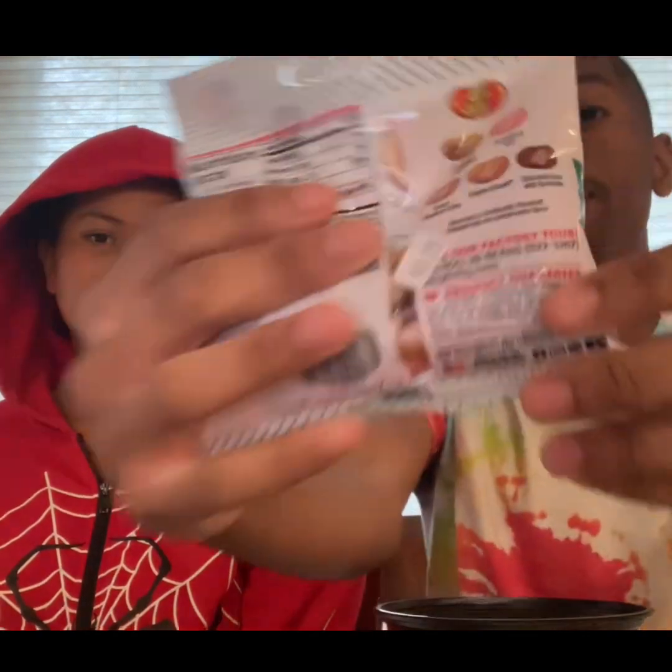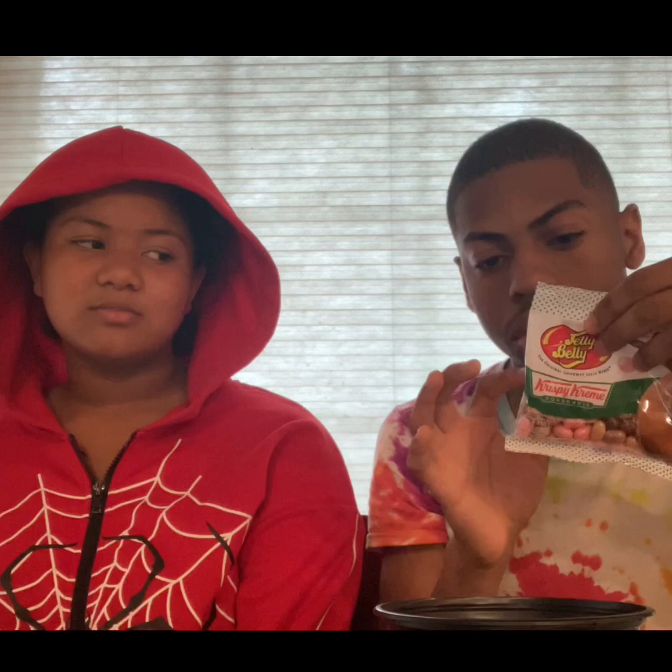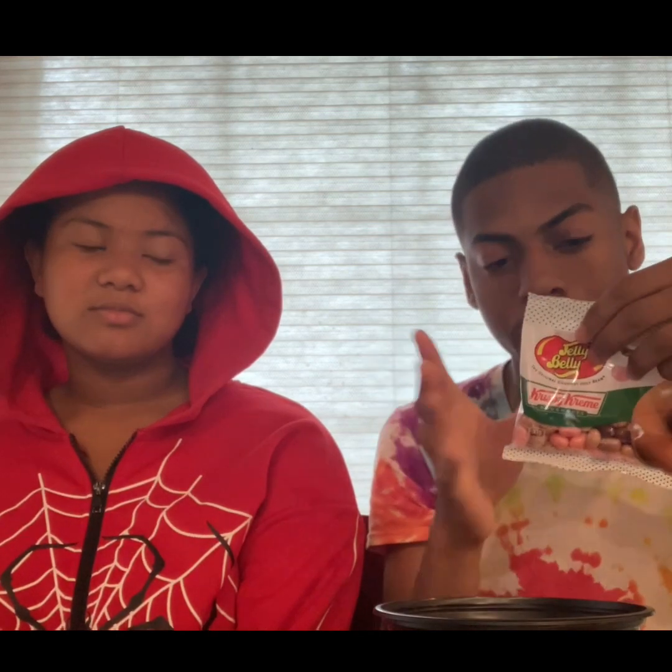First, I want to read the flavors. Here are all the flavors at the back: cinnamon apple filled, strawberry iced glazed, blueberry cake, original glaze, chocolate iced, and sprinkles.